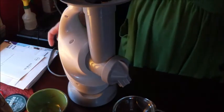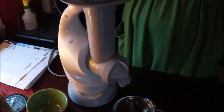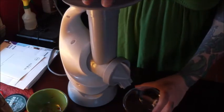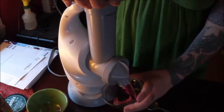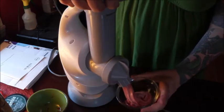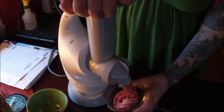And then you turn it on, stick the plunger in, and out comes an awesome, amazing fruit sorbet-type dessert. It's so easy and it's so yummy. Look at that — is that cool or what?